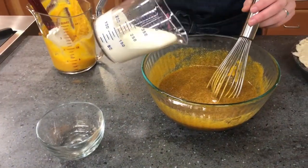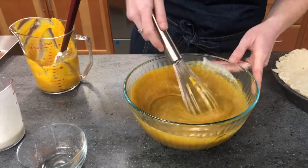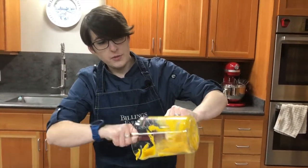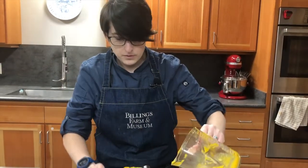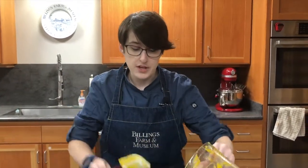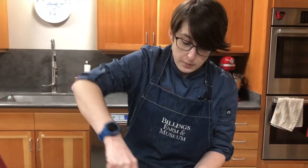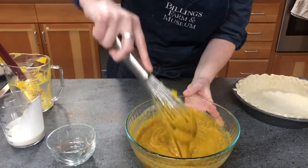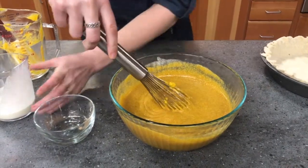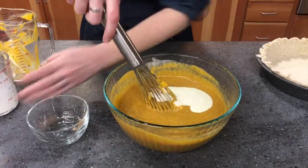Then we'll add half of the cream for a quick stir, and then the rest of the puree — make sure we get it all out of the container. I only pureed the Hubbard squash; I'm saving the butternut squash for my dinner. The Hubbard squash is a really beautiful squash to make a pumpkin pie or a squash pie.